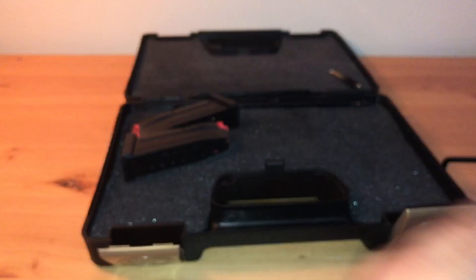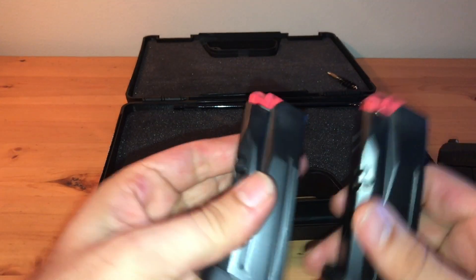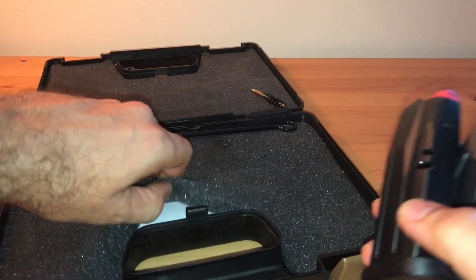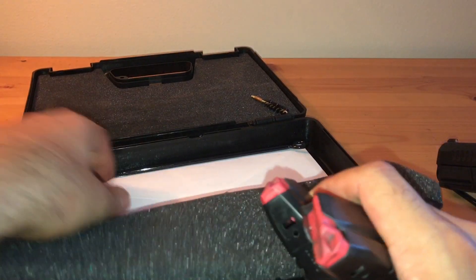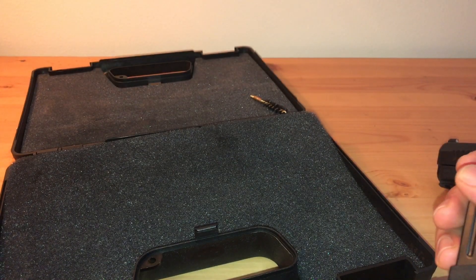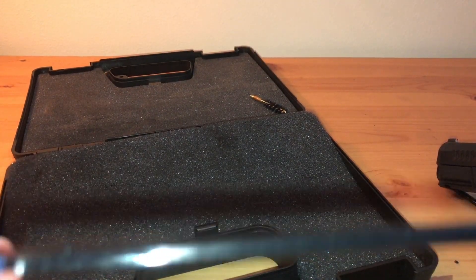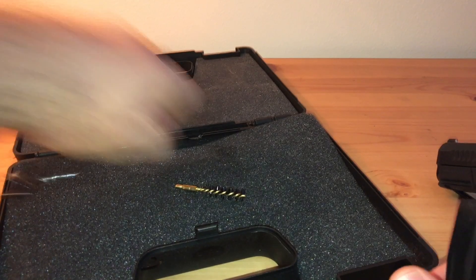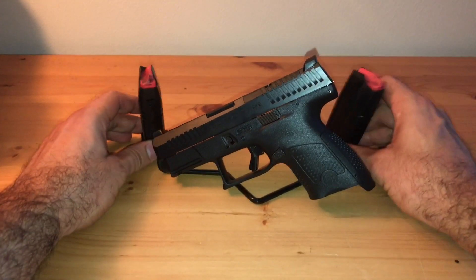On the pistol itself you can see there are two magazines — they are dirty because this is a hundred-round range review. There's also a cleaning tool device; I kind of like this one, it was nice. It's not your typical plastic, a little bit different, and a brush of course. I already took out the lock.